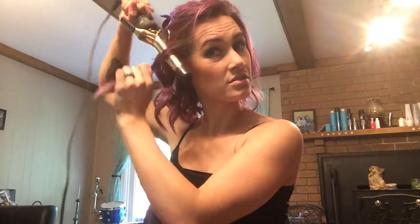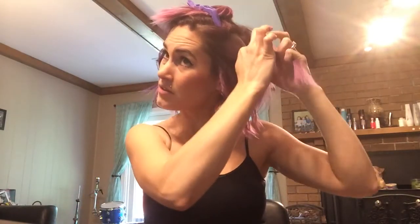Again, always away from the face. Notice how I have the barrel — the curling iron — facing down, away from the face. You're wrapping it, and then that way you can pull it down off of it. By working your way up, you can see all the straight hairs laying on top of the curls, so you're not missing any pieces.